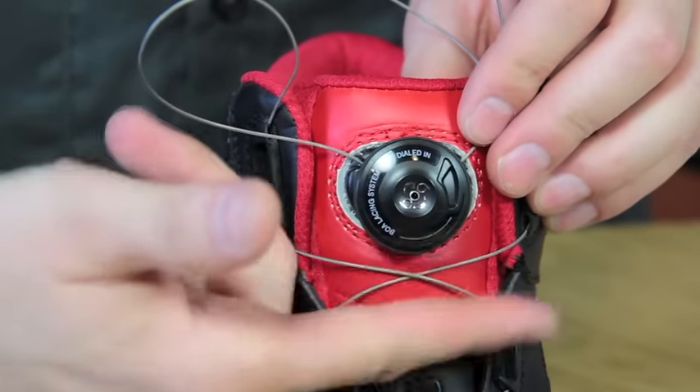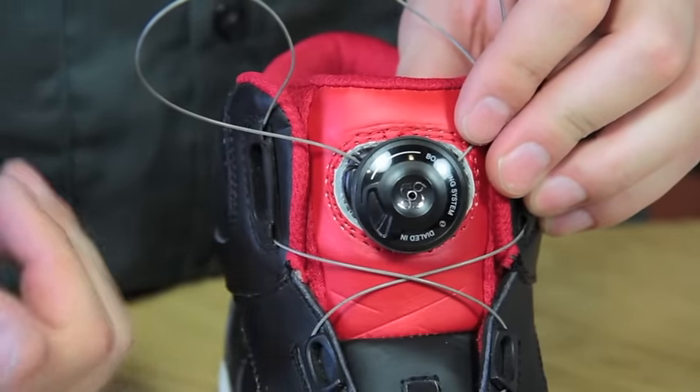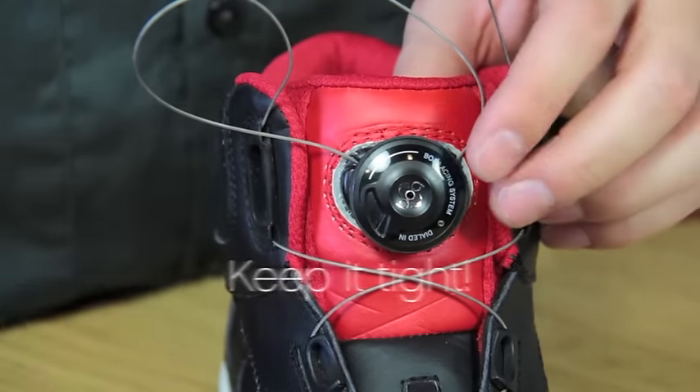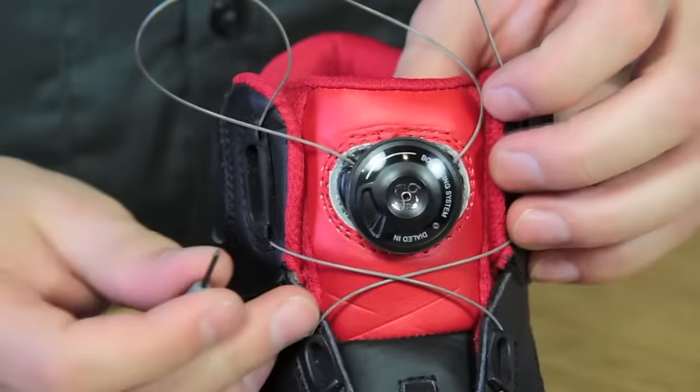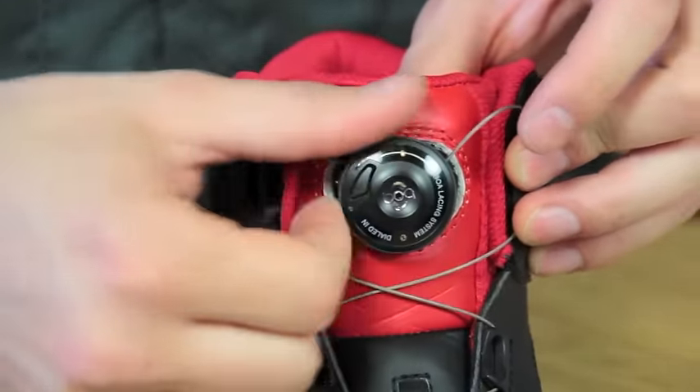Pull the dial out and ensure that it's not spinning. If the dial is freely spinning, tighten the dial further with your tool. Our dial is set, and we've successfully completed the L4 system replacement.